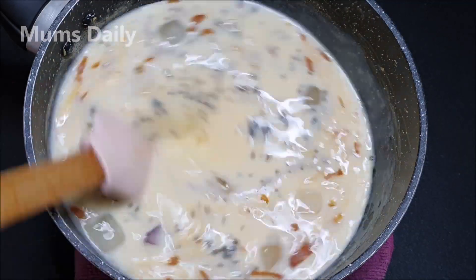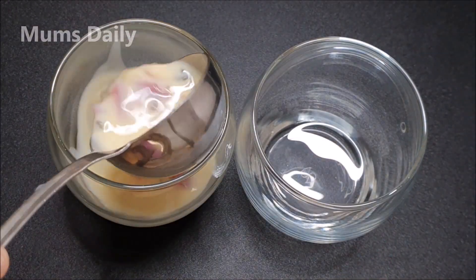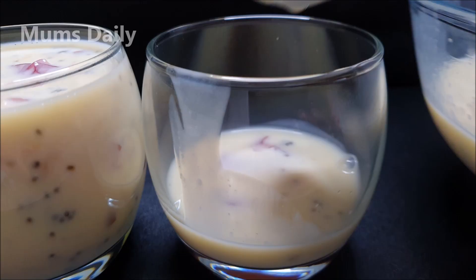Hello friends, welcome back to our channel Mums Daily. I am here to offer a special drink recipe — a drink with ice cream.